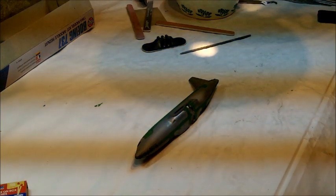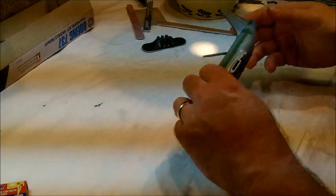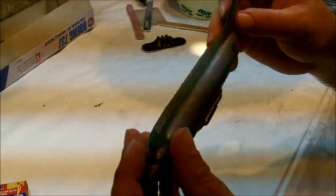All right, welcome back. So we're going to get started. I've got the 737 here, pretty much all put together, and it's pretty much ready to go.